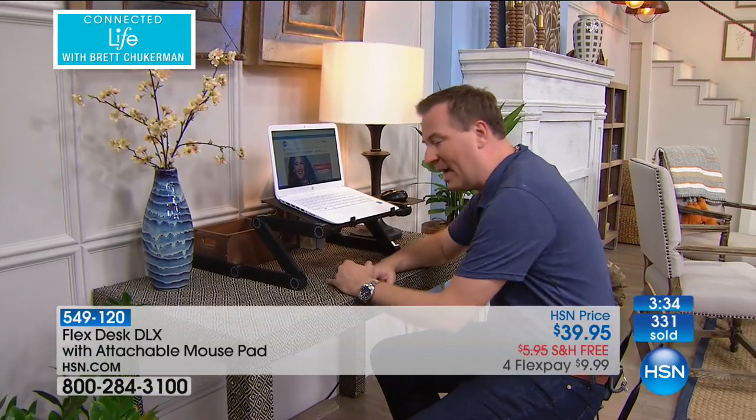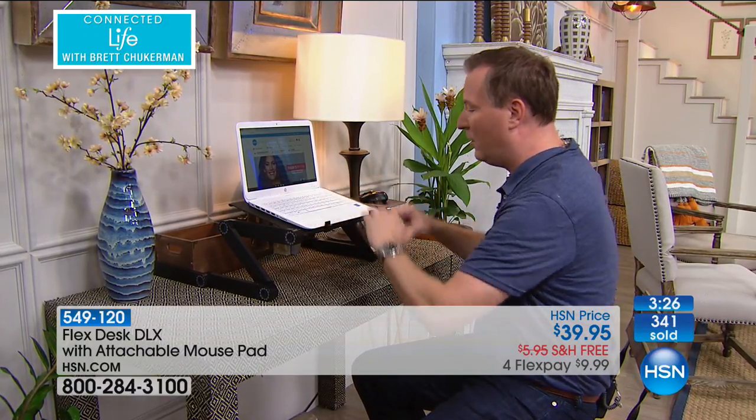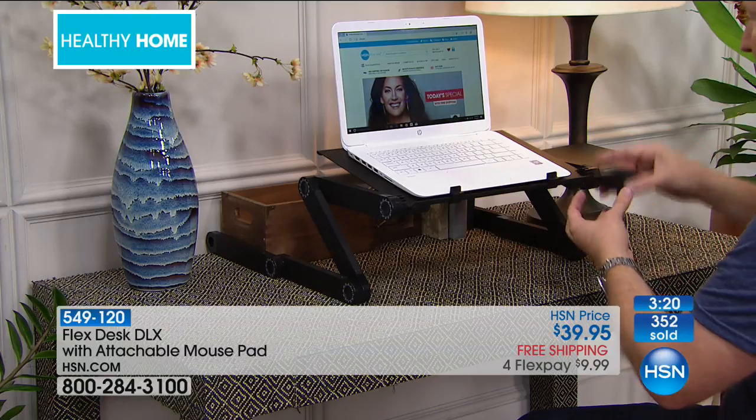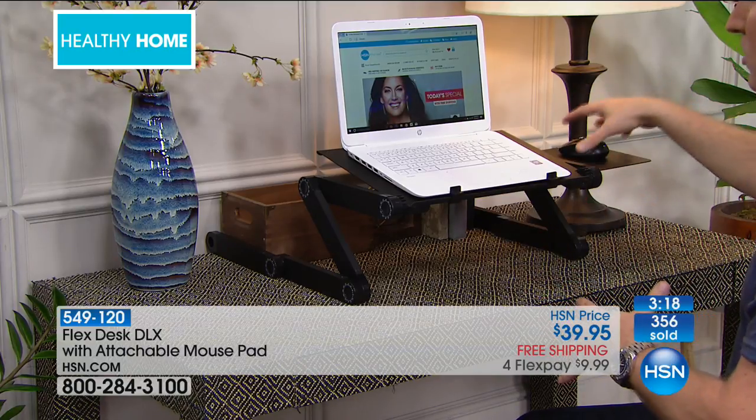Notice that because my arms are raised up, it's more ergonomically correct. Normally you'd be hunched over that laptop, feeling pain in your back or your neck because you're leaning over. This just creates a natural feel for you. Even though it's elevated, I still have my desk space down below and I still get that bonus mouse pad on the side, so I don't have to worry about where I put my mouse.